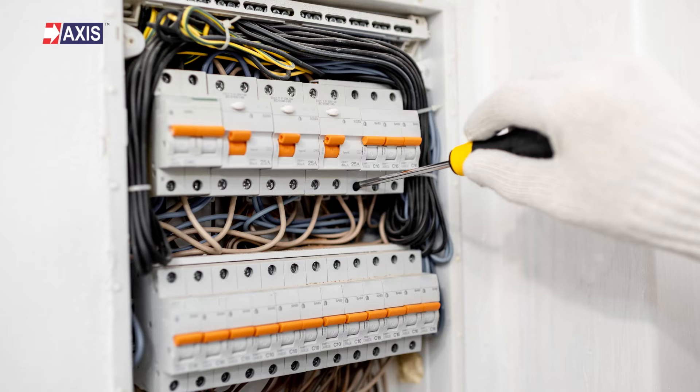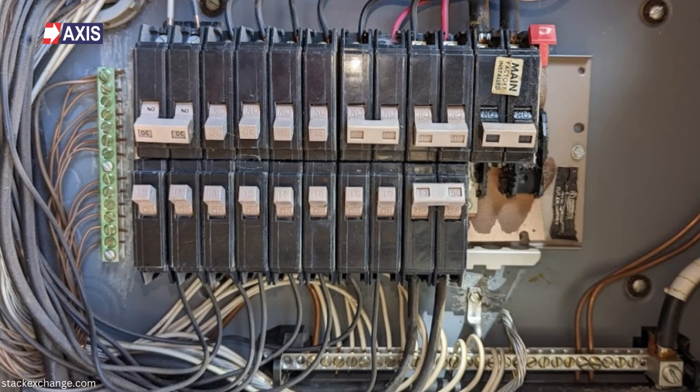Finally, here's how you can check if your property has a properly installed TNS earthing system. First, check the electrical panel. The electrical panel is located in a central location in the building, such as a utility room or basement. The panel contains circuit breakers or fuses to protect the electrical installation from overcurrent or short circuits. The panel will also have a grounding terminal, which is used to connect the earth conductor to the earthing electrode. If your property has a TNS earthing system installed, you should be able to locate the grounding terminal in the electrical panel.